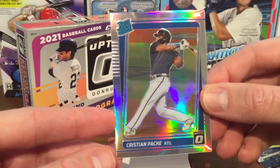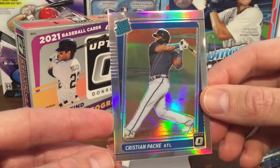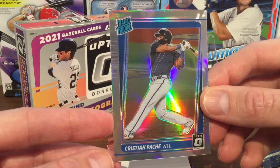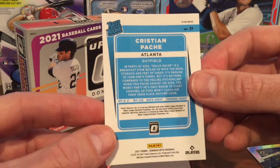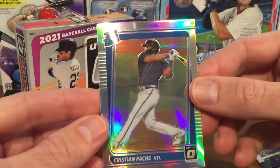Our second card is Christian Pache from the Braves, and you'll see no logos on these cards because it is a Panini product. A nice looking card and a decent rookie — he had a bit of a struggle this year, but still a nice looking rated rookie card there.